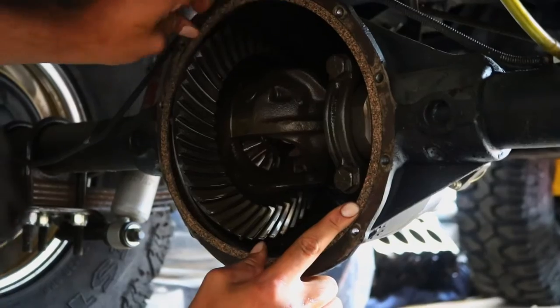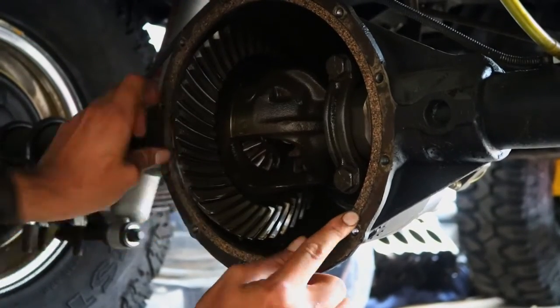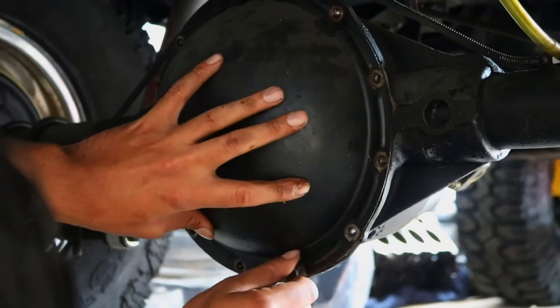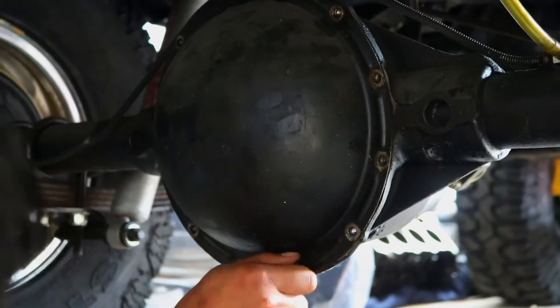You can see the cover stays right in place - there's a small groove for it to sit in and it holds it, so you can put your cover on and then start putting in the screws by hand.